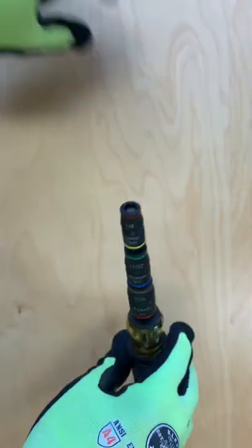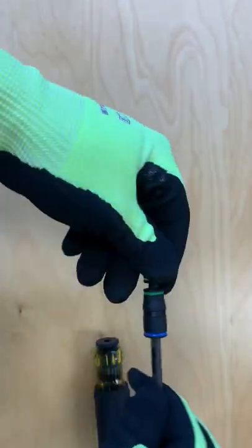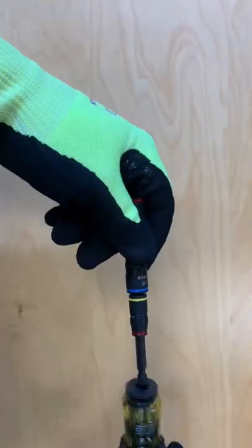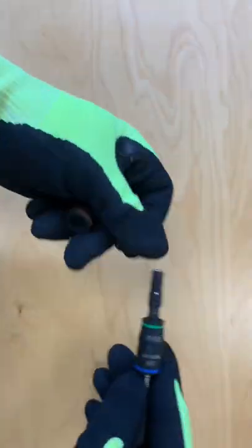A powerful rare earth magnet securely holds bits and hex head fasteners. Detachable sockets allow for the easy removal of metal shavings from the magnet itself. The sockets themselves can store in any orientation until the next job.